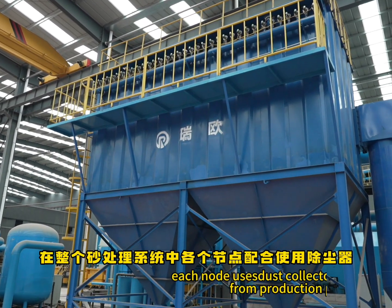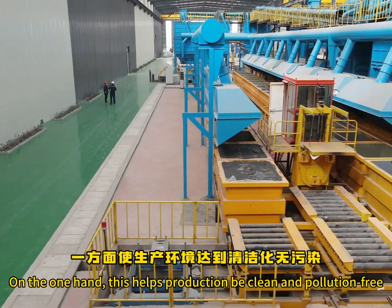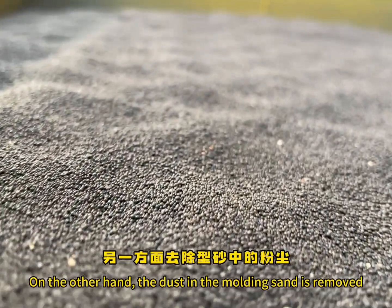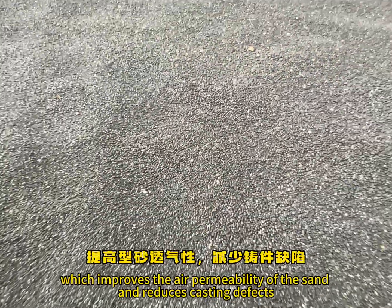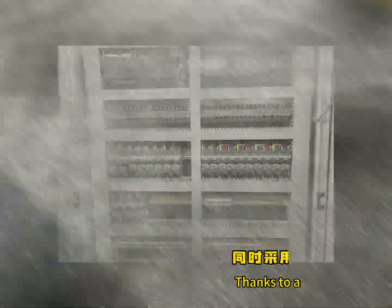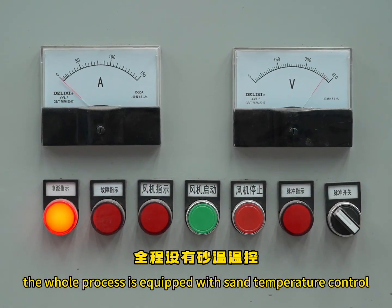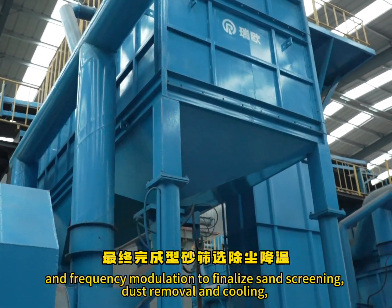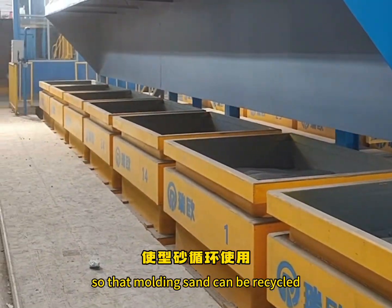In the full LFC sand treatment system, each node uses a dust collector to remove dust from the production process. This helps keep production clean and pollution-free, and also removes dust from the molding sand, improving its air permeability and reducing casting defects. Thanks to advanced PLC technology, the whole process is equipped with sand temperature control, automatic temperature regulation, and frequency modulation to finalize sand screening, dust removal, and cooling, so that molding sand can be recycled.